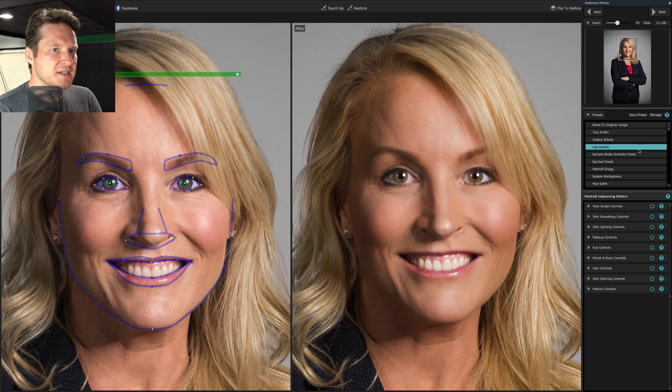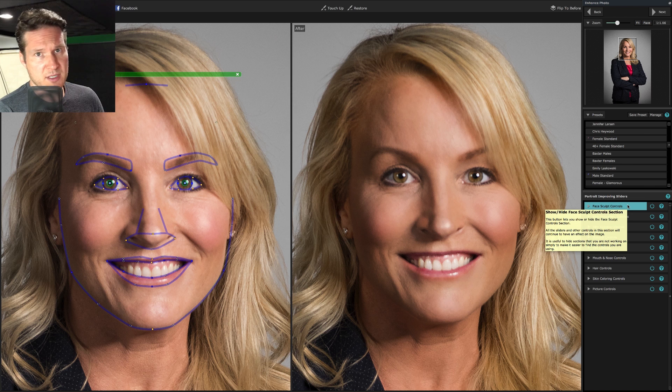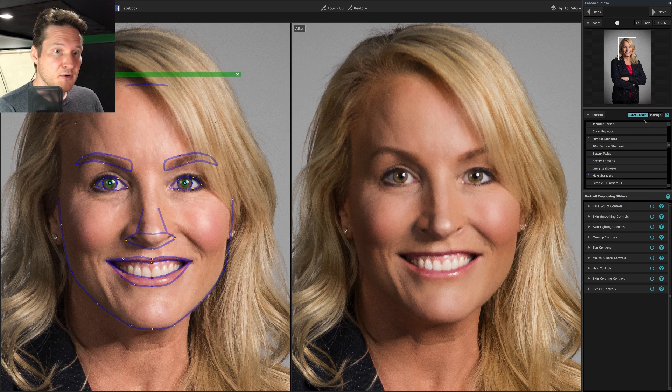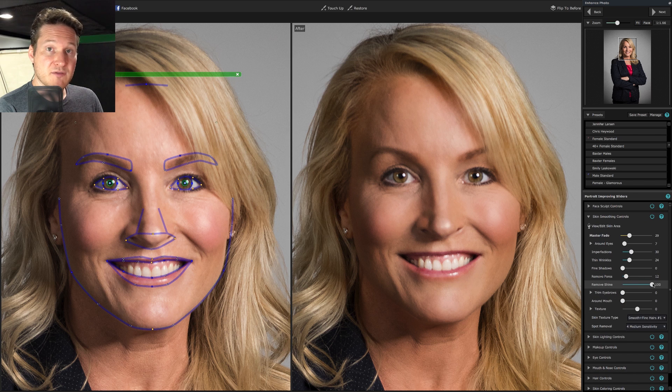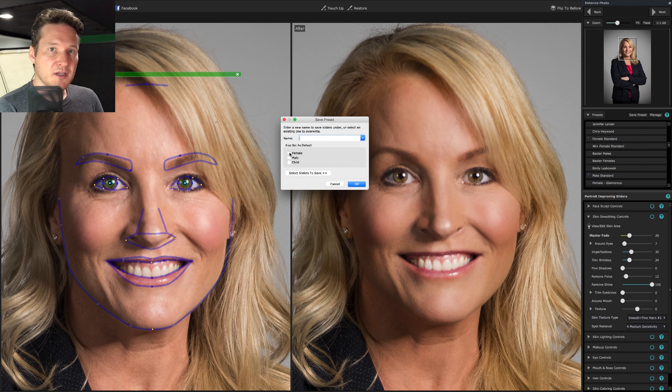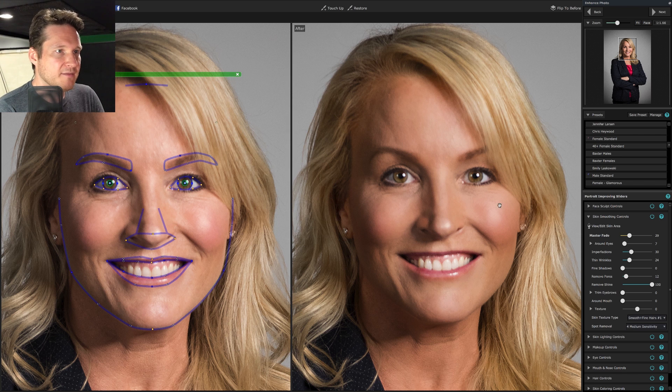A good base to start with — and I think it already applies it — is the general female standard. I just click that. If there are regular adjustments you always do for females, you can go into the presets. For face sculpt, I almost always elongate the neck, adjust the nose slightly, and under skin smoothing I bring remove shine up all the way. Then I go back and tweak as needed. You can go to save preset and set as default for all females, select female standard, click female, and click OK.